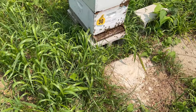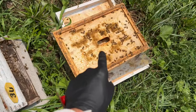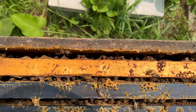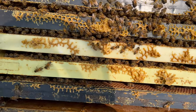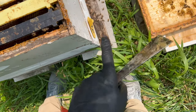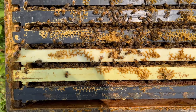Taking off the telescoping lid and the inner cover, it looks like there are quite a few frames of bees here in this second box. That is another great example of this hive that we made from a swarm early in the spring — it is now two boxes. Hive number 30 is two boxes in, and we're going to add a third box here after doing a quick inspection.